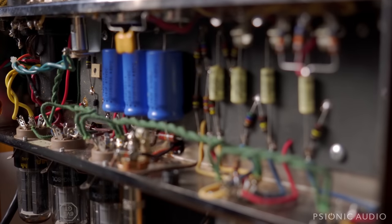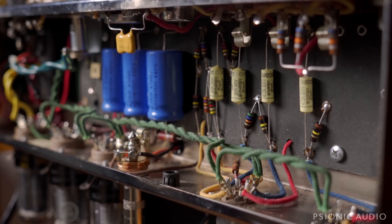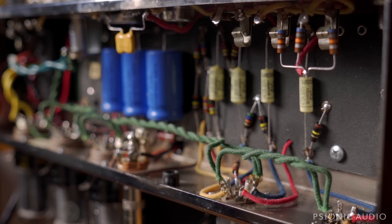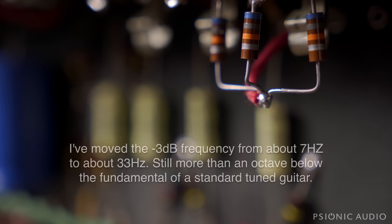Here you can see the new caps I chose. They're Synergy Royal Mustards, which look pretty. So far they sound really good. I don't know if they sound better than something else comparable, but I made a value change — it's not just a material change, so this is just about the values.